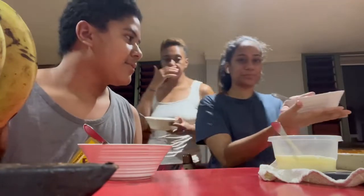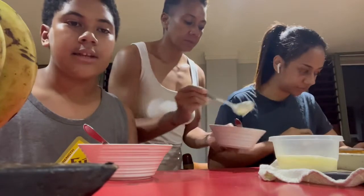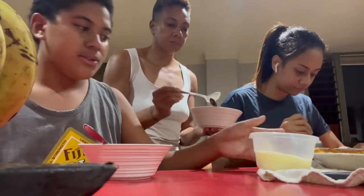Hello guys. So today we are going to be trying out some apple pie that we just made today. We saw it on TV and we decided that we wanted to make it. We have some fresh cream here and we are going to try it out.